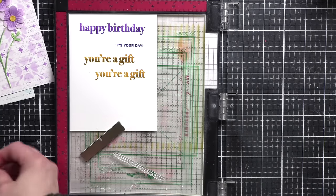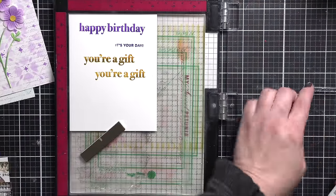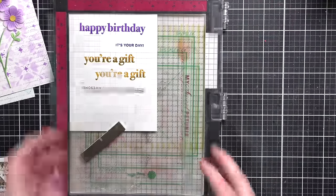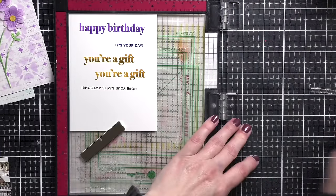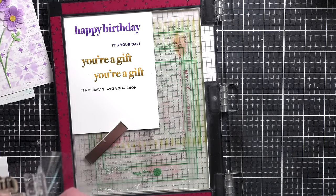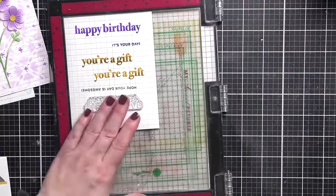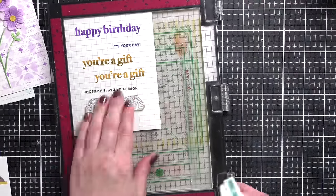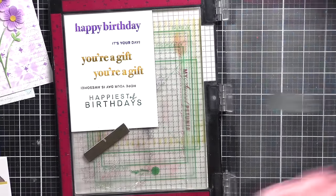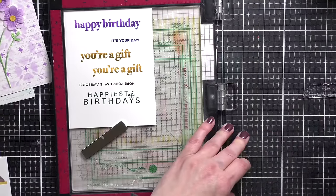For the rest of the sentiment — hope your day is awesome — I am stamping that with the mocha ink. For our third and final greeting, this one is happiest of birthdays, so glad you were born. We're stamping happiest of birthdays with the mist colored ink and then so glad you were born with raindrop. For the three large sentiments, there are coordinating dies for each of these — I'm going to snip those apart, die cut those greetings, and then die cut each of the smaller phrases with my sentiment labels dies.